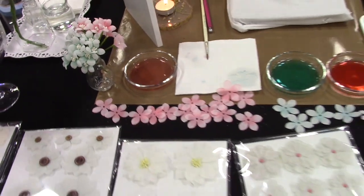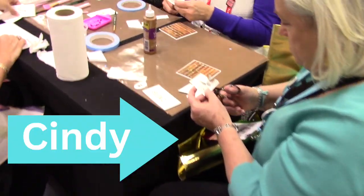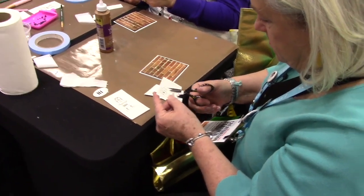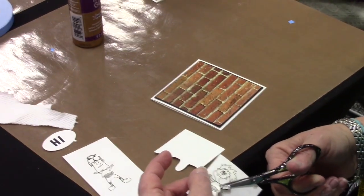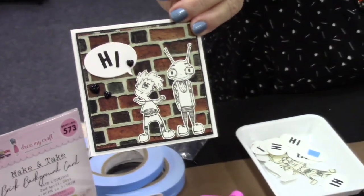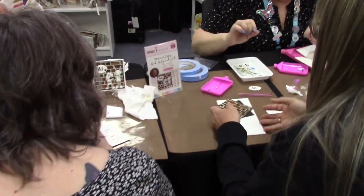So here we are, still at the DressMyCraft booth, and we're working on a make and take — cutting out the little cute images. You see this kind of brick wall look here to make this adorable little card, which I will show you. Right there — is that cute or what? So that's what Cindy is making.